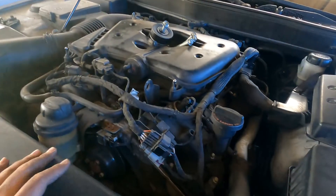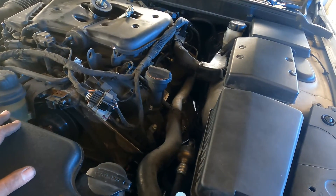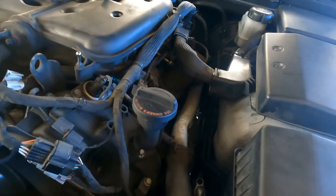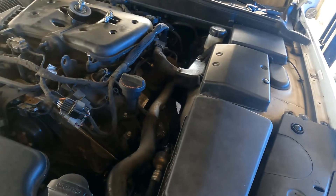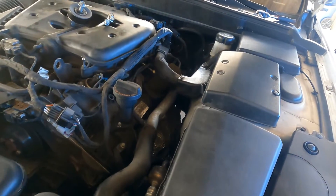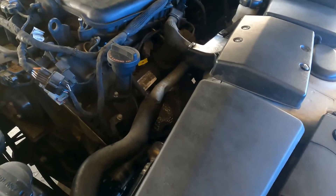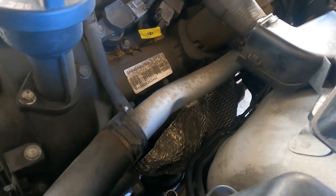Now this starter is a bear to get to — I'm sorry, I know that's not what you want to hear. But if you're getting ready to do this job and you're not a professional, you might want to reconsider. If you are a professional and you're just getting some tips, stay along and I'll share what I have learned. This is the first time I've done this job, so this is what I found. I looked at the service manual and pretty much followed it because I myself didn't know how I was going to reach this thing.